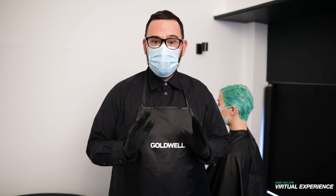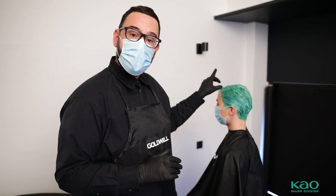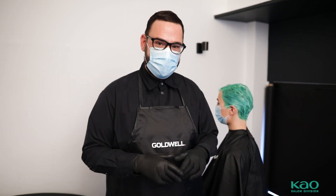Now I will make the splash technique using a Lumishine toned ore. I make the side part and exactly on the roots I will use the toned ore and blend it out. Let's see.